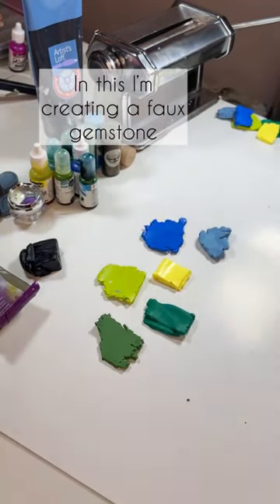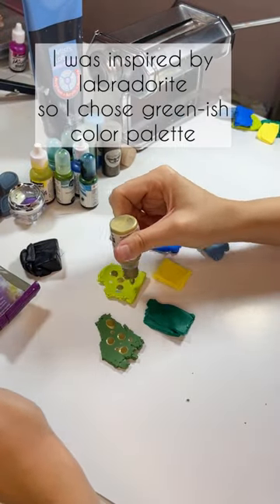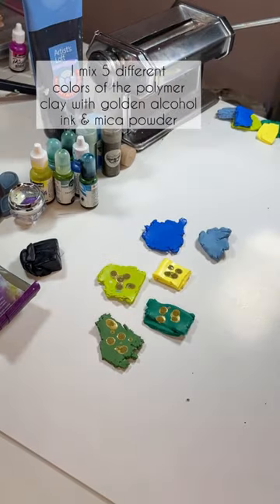In this video I'm going to create a faux gemstone. It was inspired by the labradorite and I chose a greenish color palette.